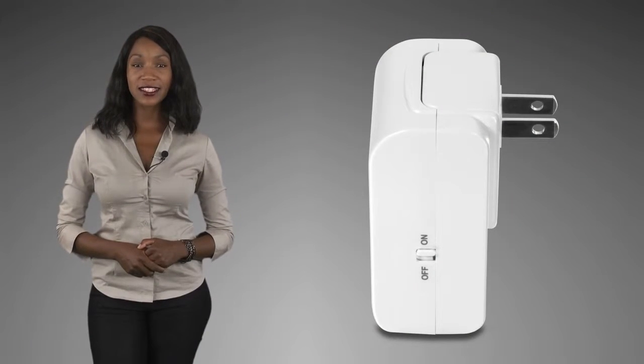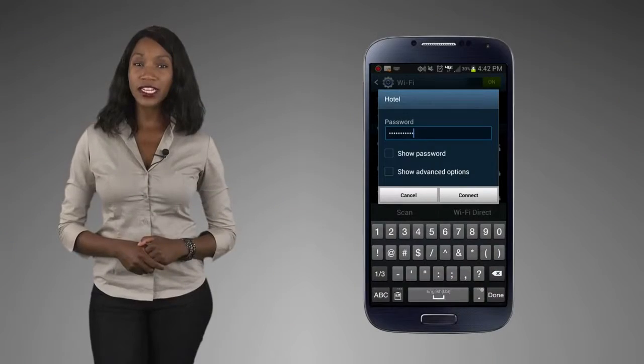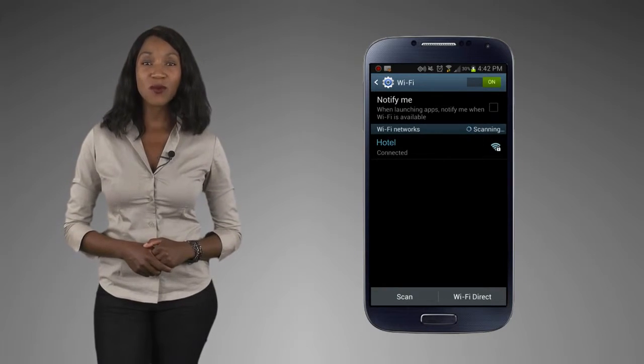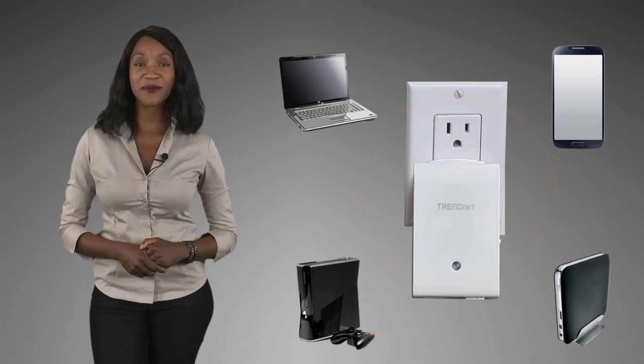If you are given a wireless passcode for your internet access, simply switch the router to WISP mode, log into the router and use the wireless passcode information to connect to the hotel's wireless internet connection. The router then shares the single wireless internet connection with everyone in your room.